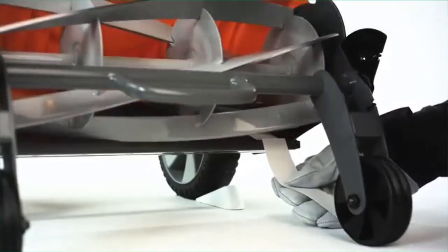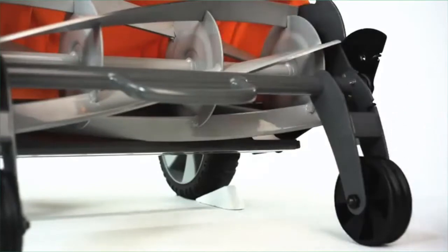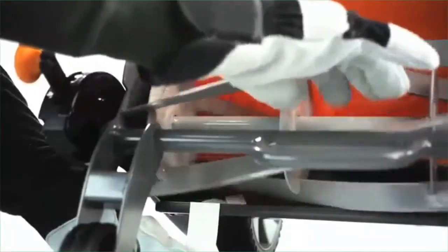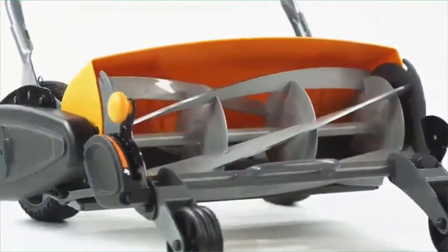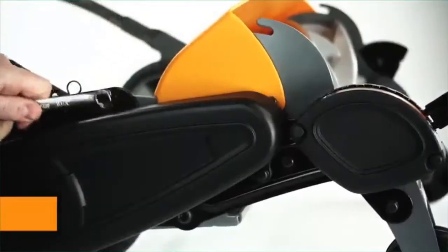Rotate the reel with one hand while sliding a paper strip straight up against the stationary blade, like a blade of grass. Rotate through all five reel blades, moving the paper strip up as it cuts. If the paper does not cut, the stationary blade needs to be adjusted. If the paper cuts cleanly and you do not hear scraping or feel resistance, your mower is ready for cutting. To adjust the blades, use your wrench to loosen the two locking bolts on the side that needs adjusting.